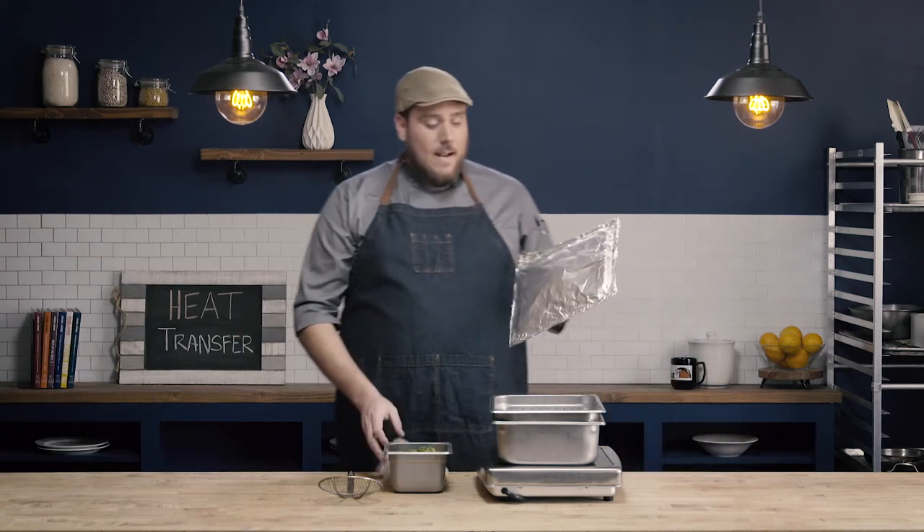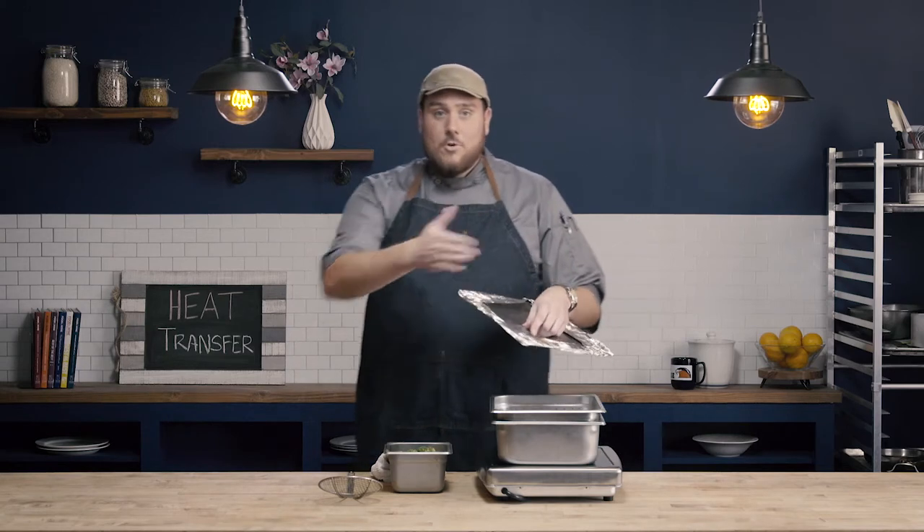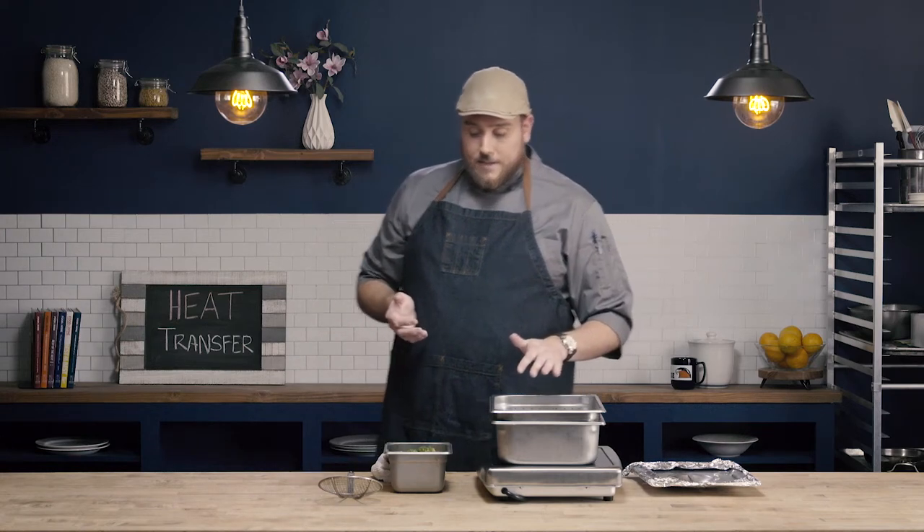What's also important with this setup is that we have a nice tight-fitting lid. The lid I have is not quite so tight-fitting, so we've wrapped it with foil to help create a better seal. I could also use heat-resistant plastic wrap for this, or just use a tight-fitting lid for a setup like this.